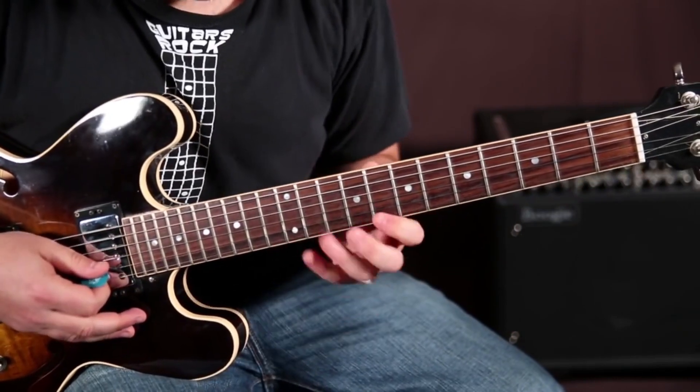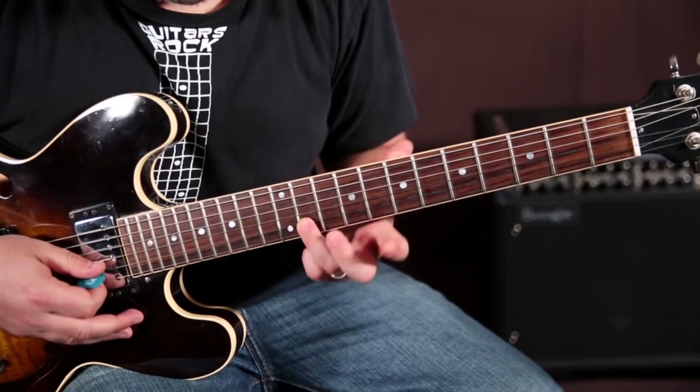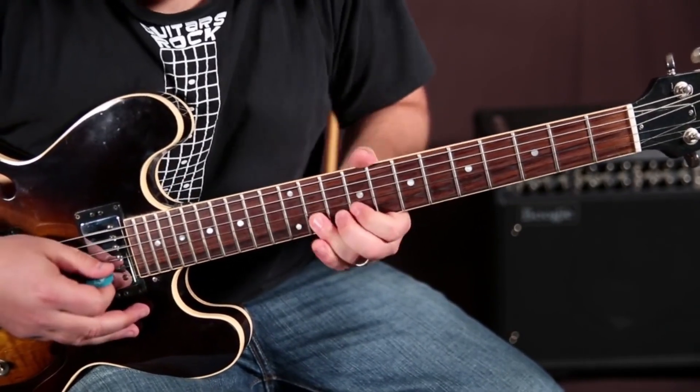What we're doing there is we're bending the seventh up to the root — so it's the eleventh bent up a whole step.